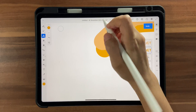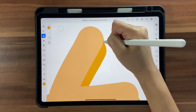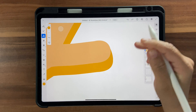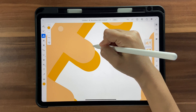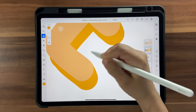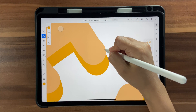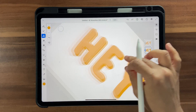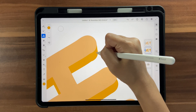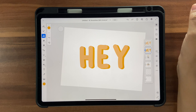Draw connecting strokes to fill in the edges and do the same for each letter. You'll be drawing this on the layer with the darker orange. Join these edges together. Once done, it will look something like 3D, but we need to add shadows to really sell the effect.